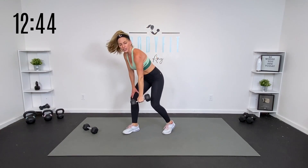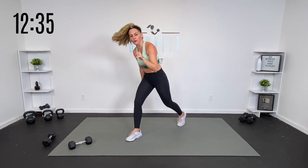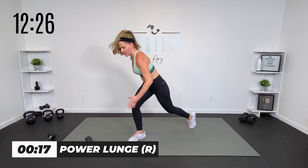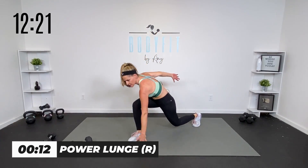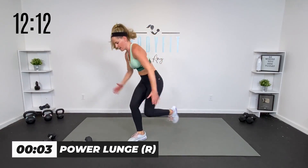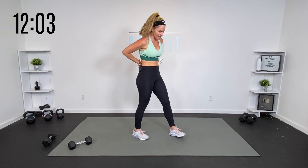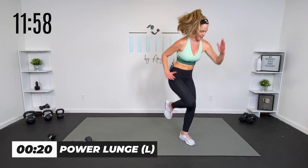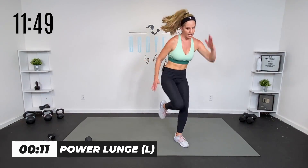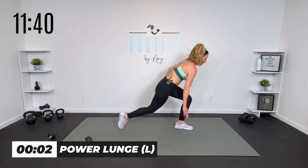Power lunge — whatever that is for you. Drop it down, power it up. If you can add a little jump, great. If you need to stay lower, you're still getting power — low to high. It'll burn. If that's too fast for you, generate power a little slower. Shake it out, get set up on that other side. Drive it up — your power can be here or get low, tap it in or with a jump. Whatever you've got in you, you're doing it right. If you're moving safely and effectively, that's all we need.